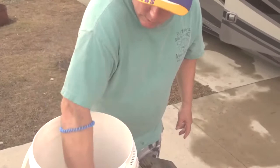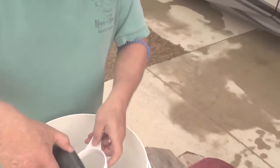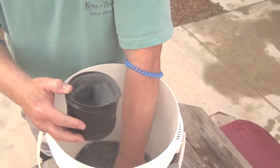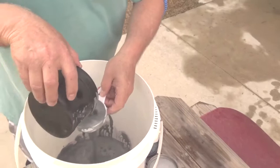We're washing rocks. We picked up some rocks here in Florida, and it's run for six days now in the RV. Looks like I'm going to have to get some more water.